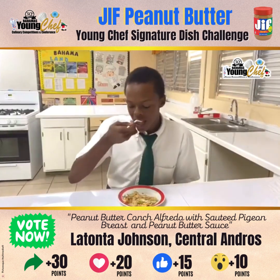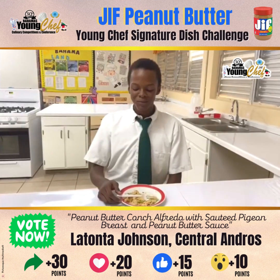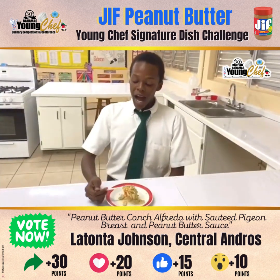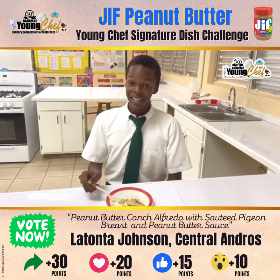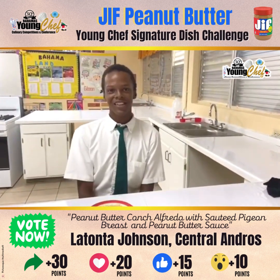Let's get a taste. Wow, I'm not a peanut butter lover, but this is amazing. The fact that I cleaned this plate speaks for itself. Thank you, LaTonya.